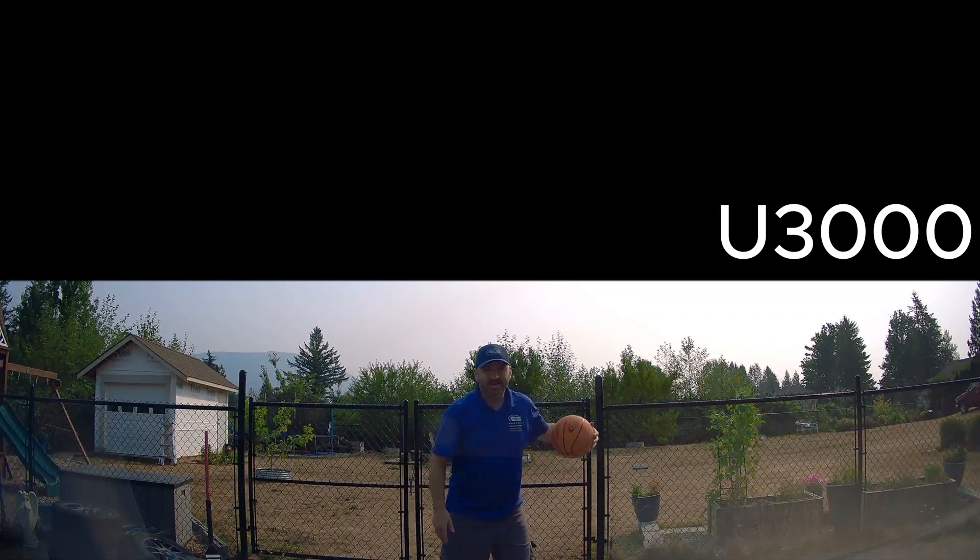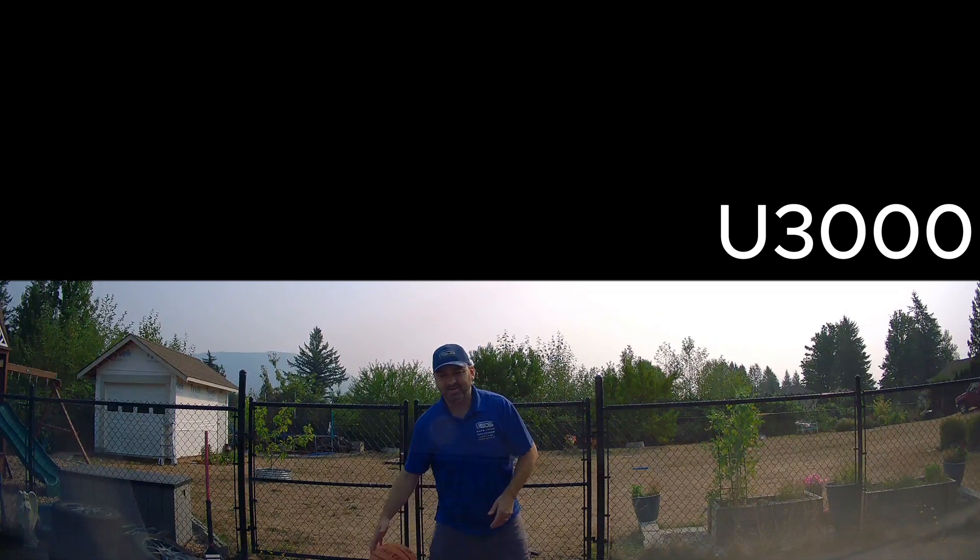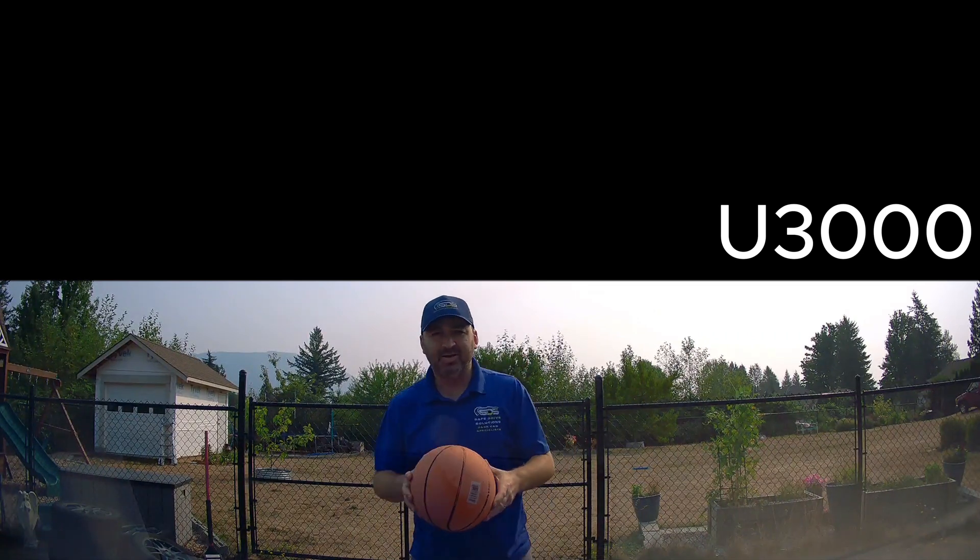Impact detection while parked. We're going to be covering three dash cameras: the Thinkware U3000, the 70MI AA10, and the Vantrue N4 Pro. We're going to throw a basketball at the windshield and see how quickly they react to turn on after impact.